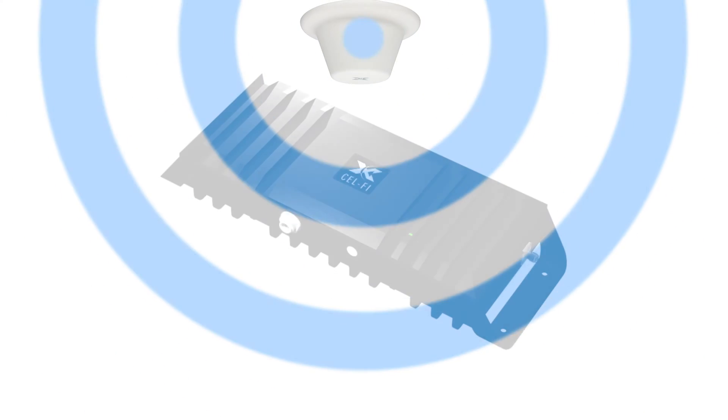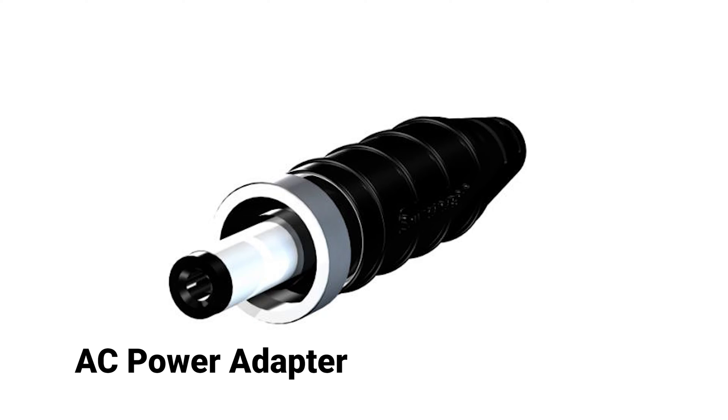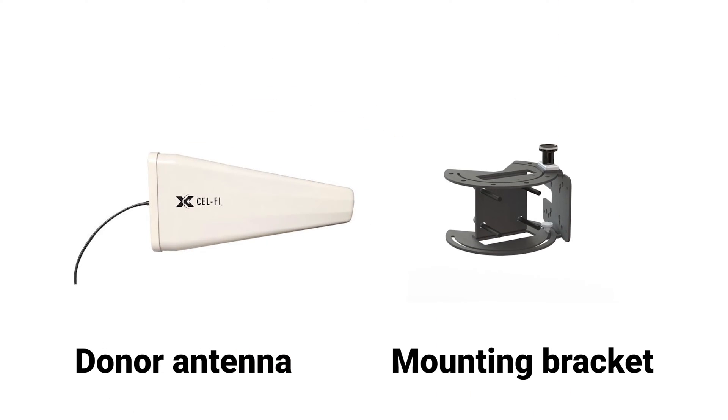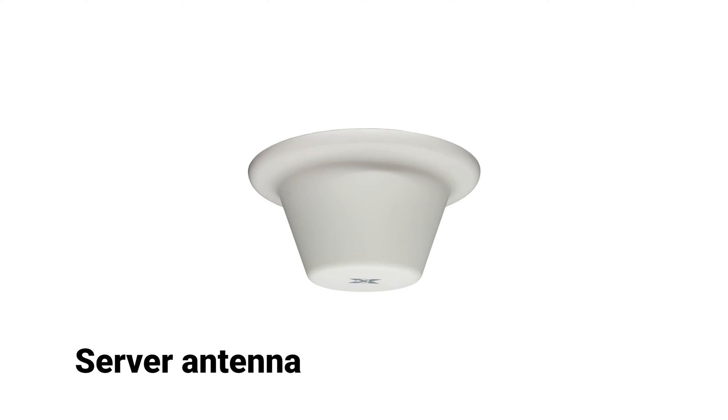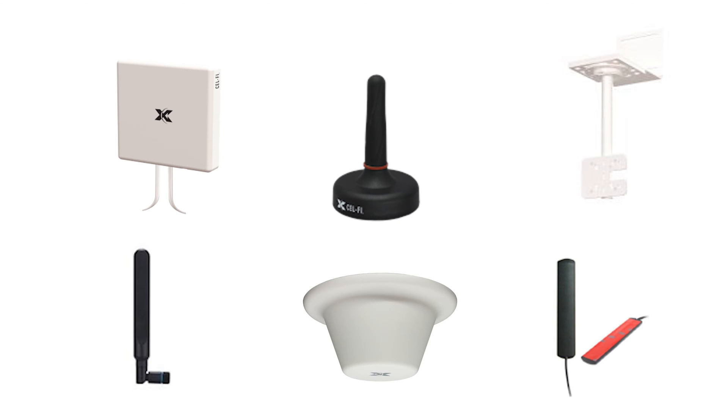Parts to assemble include the CellFi Go unit, an AC power adapter which is supplied with your Go unit, the donor antenna along with an appropriate mounting bracket, and the server antenna. You can contact your sales representative for more information about the full line of CellFi antennas and mounting brackets.